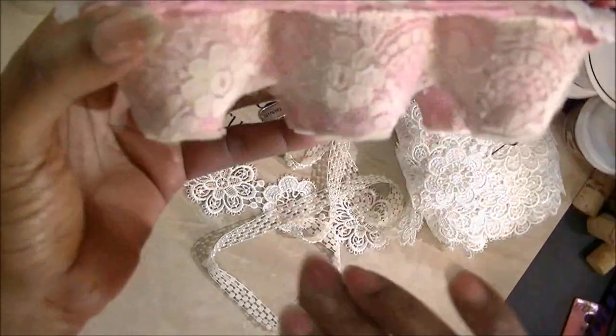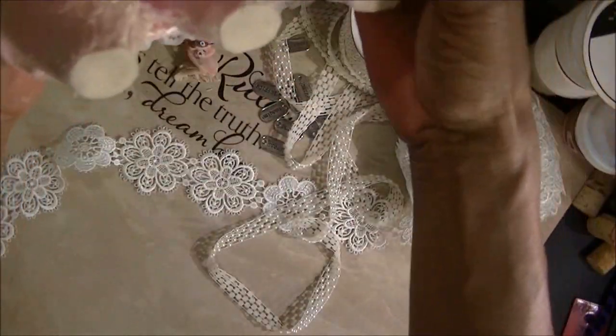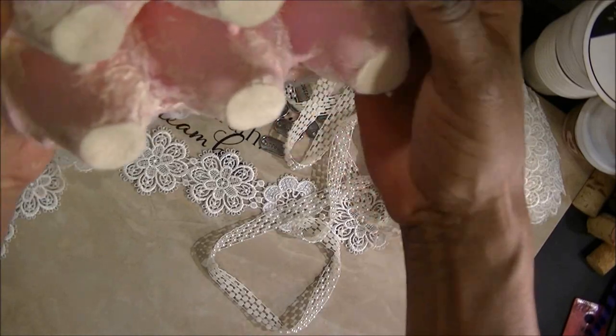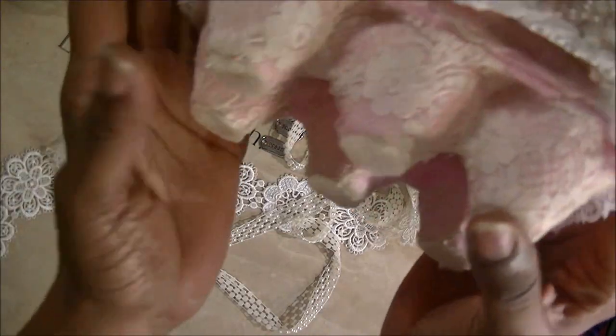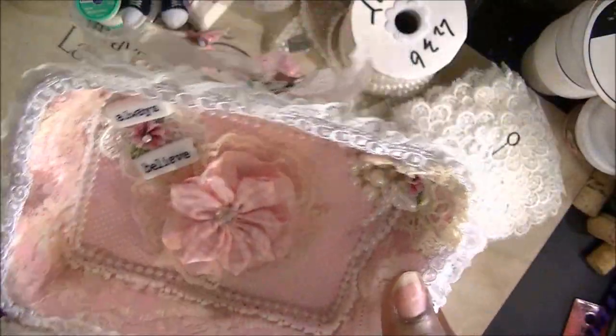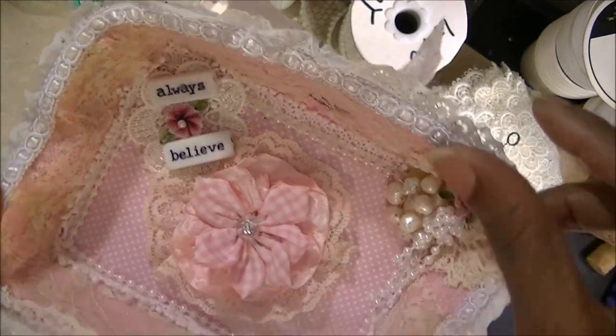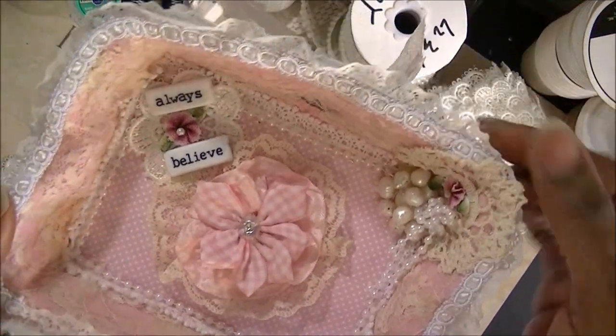As you can see on the bottom, I have lace that I put on. On the bottom of it, I actually used felt to put on the edges. And inside, as you can see the top part of it, I have some little crochet doilies that I put on here.